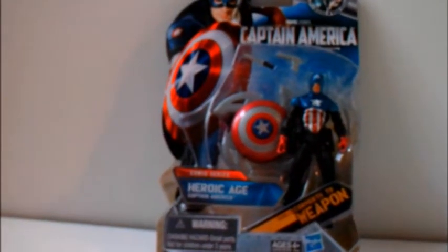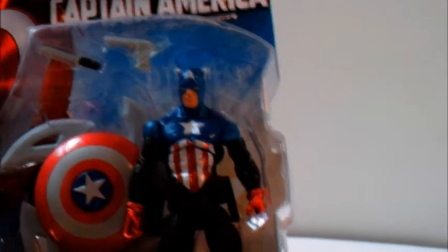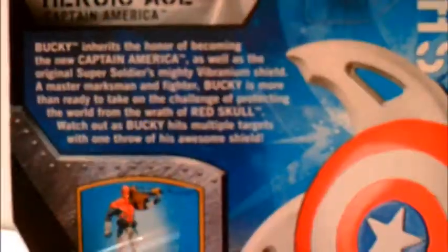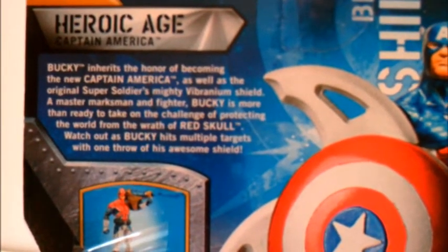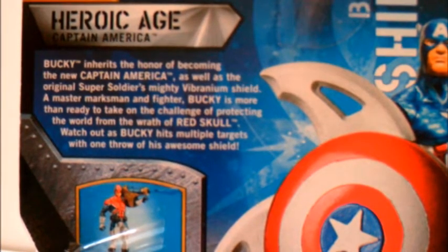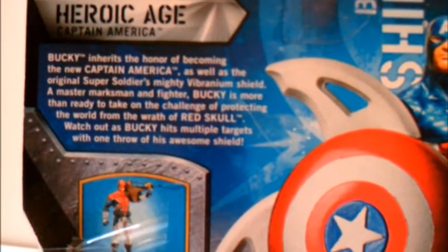This is comic series Heroic Age Captain America, also known as Bucky Cap. Here's a close-up view. It's the Bucky Cap costume, a shield, a knife, and a gun — that might be a little hard to see there. Here's the packaging. It says right here: Heroic Age Captain America. Bucky inherits the honor of becoming the new Captain America, as well as the original Super Soldiers' mighty Vibranium Shield. A master marksman and fighter, Bucky is more than ready to take on the challenge of protecting the world from the wrath of Red Skull. Watch out as Bucky hits multiple targets with one throw of his awesome shield.